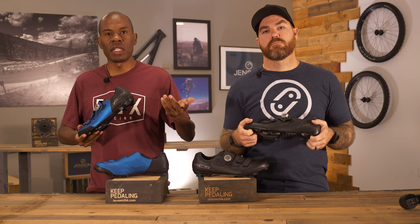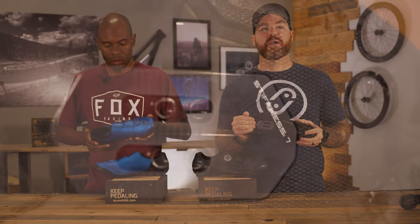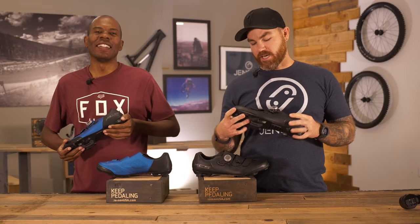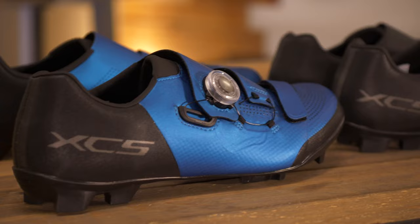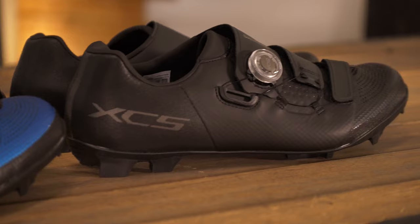It also has rider-tunable spikes to match your style and conditions — basically they made this shoe as customizable as possible to the rider and wherever you may be riding. To finalize: whether you're racing Unbound or just hammering your local trails with buddies, or even riding with the family crushing fire roads, the Shimano XC5 O2 offers stability, breathable mesh, a reinforced rubber sole, and everything you need to get out there and have a good time.